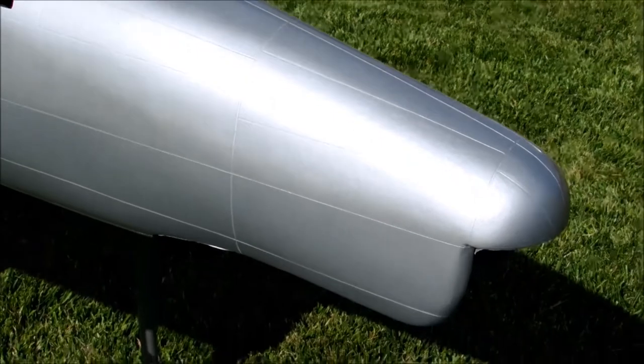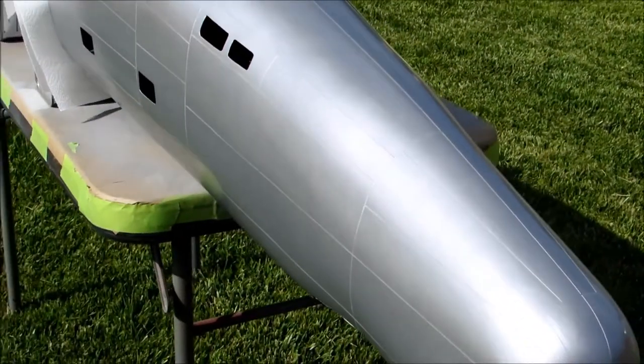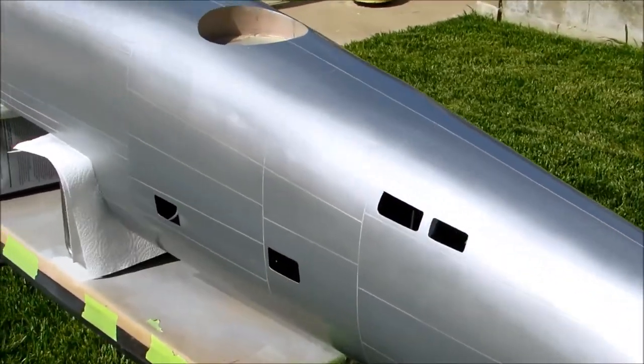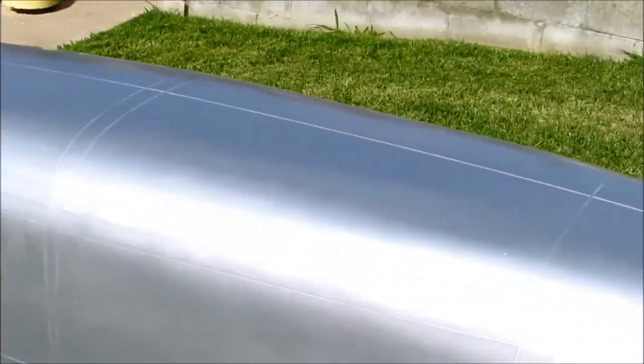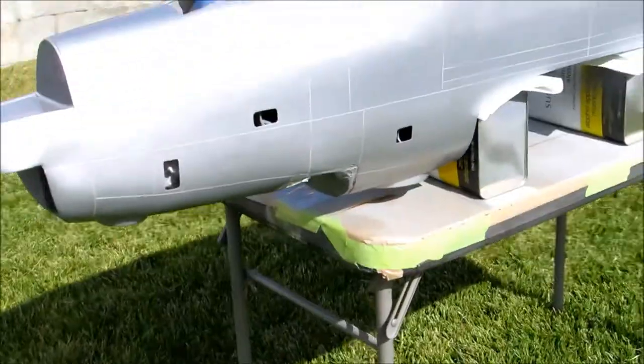The most important part here is that I don't have any runs. Even though it might have a little bit of modeling in it, I don't really care, because the bottom of this is going to be dove gray, and the top is going to be olive drab.